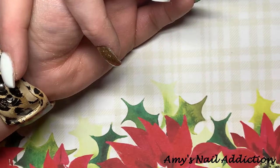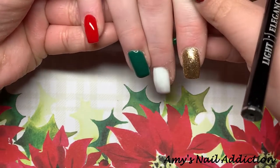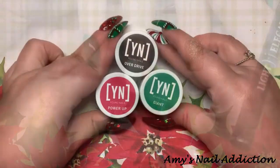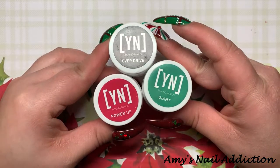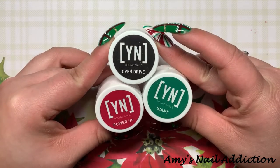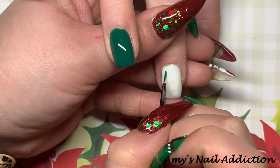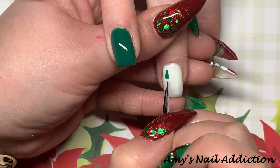Here's what her nails look like with all the base colors — they are already looking very Christmassy! But we're going to go in with some nail art, and I'm going to be using these three from Young Nails Mission Control: Overdrive, Power Up, and Giant, which are black, red, and green.